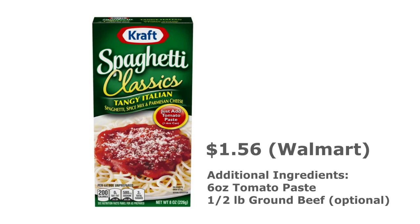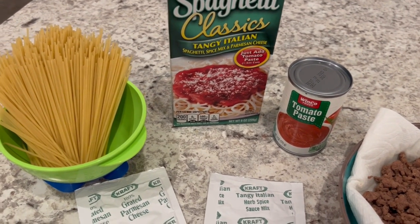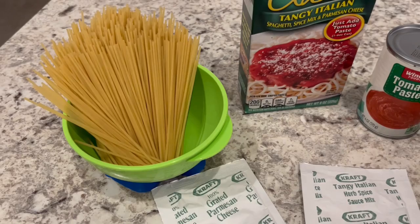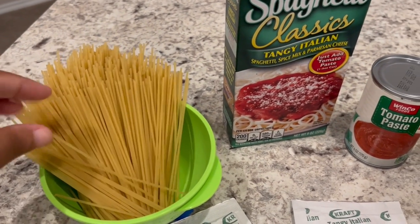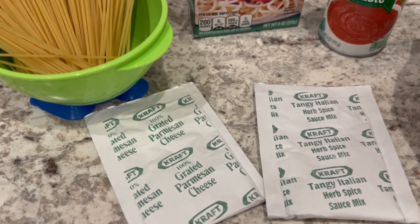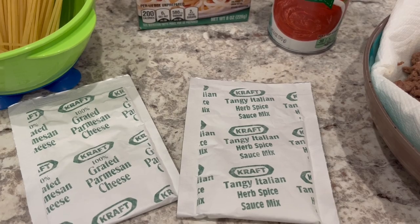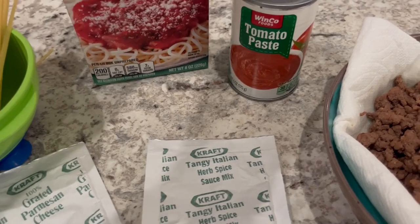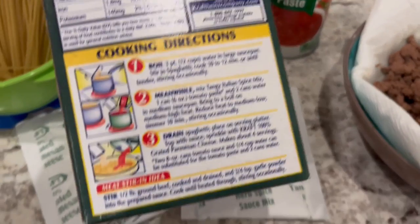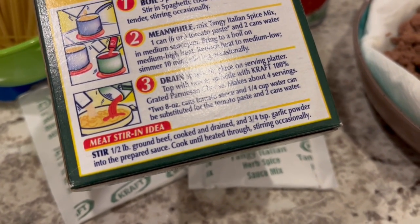The first meal we're making is Kraft Spaghetti Classics Tangy Italian. I've opened up the box so you all can see what's inside. It comes with some spaghetti noodles — they're pretty short — grated Parmesan cheese, the Tangy Italian herb spice mix, and you need a can of tomato paste. On the back of the box, there's a variation: stir in a half a pound of ground beef and garlic powder.